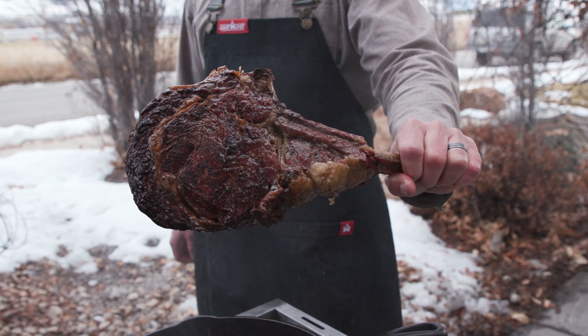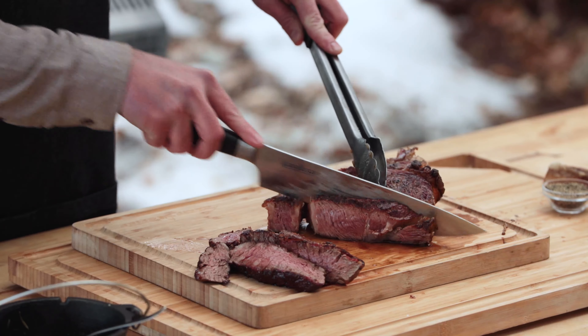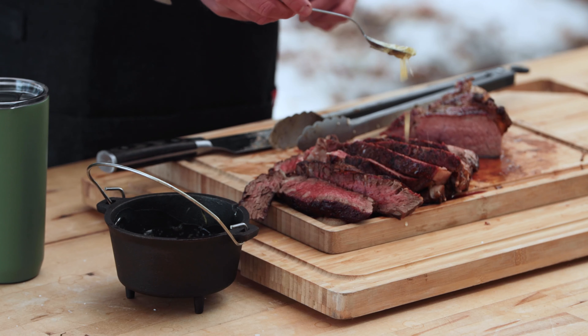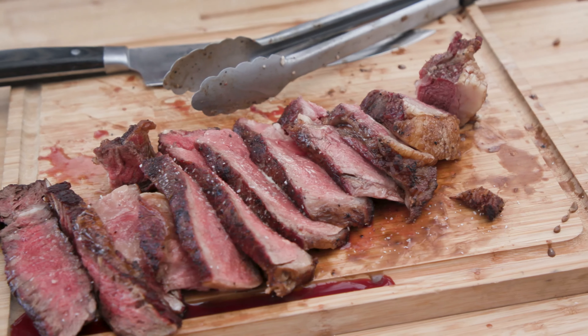Looks like we're ready — this one is looking good. I'm excited to cut it open and see how we did. That's looking awesome. I'm going to top it off with a little bit of this butter and then some salt.